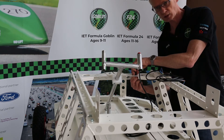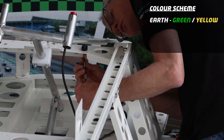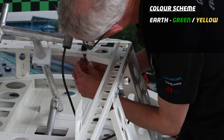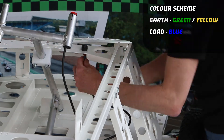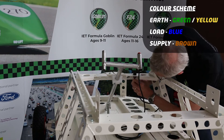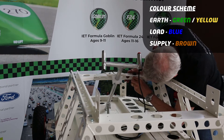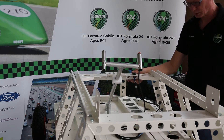Before I can actually attach the spade connectors — that's now tightened up. So Earth at the front which is my green and yellow cable, Load in the middle which is the blue cable, and the third one which is the supply. Push them on as far as you can; they are quite stiff. And there we go — that's that hooked up now.